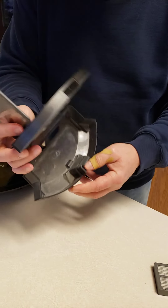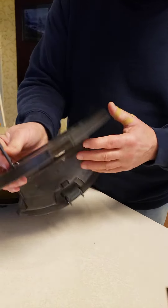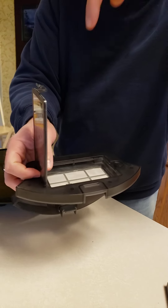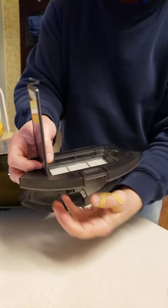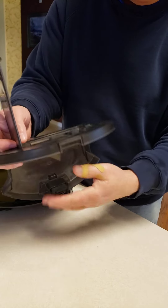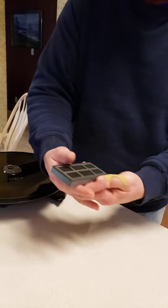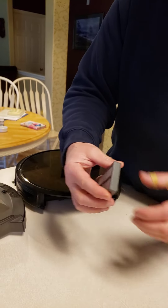What I do is, after I dump everything out, I just rinse this under the sink and have the water go down through here, so it's rinsing all the debris away. Do that, let that dry. Then you have to clean this main filter here.